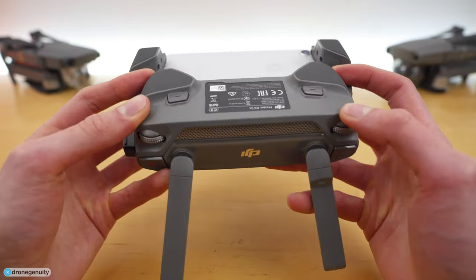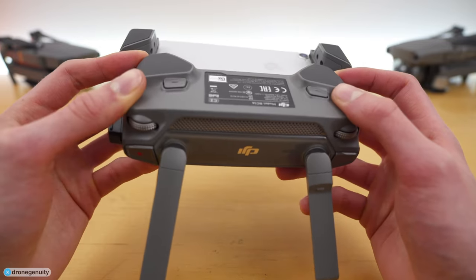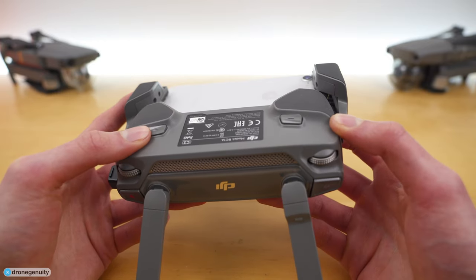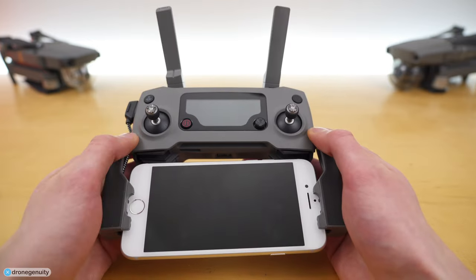There are two custom buttons on the back of the controller that can be configured within the DJI Go application. Custom button one is on the left and custom button two is on the right. By default, custom button one will re-center the focus and custom button two is playback.